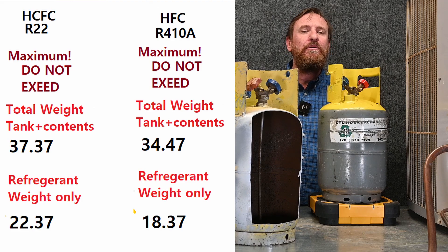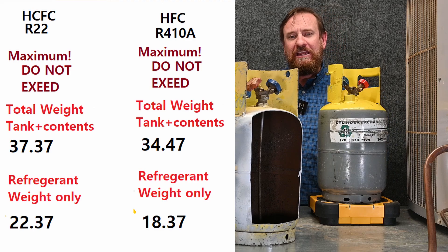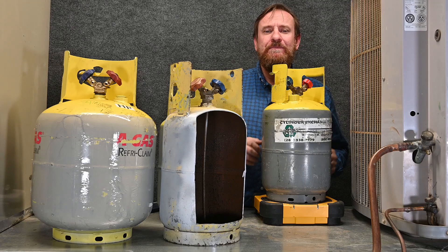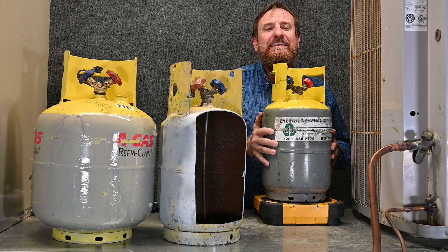So we can't go by simply one number alone — we have to take into account the different weights of refrigerant. Hopefully that wasn't too confusing. Now let's go through another example to let that drive home.